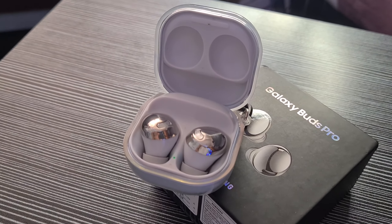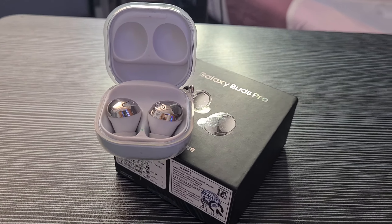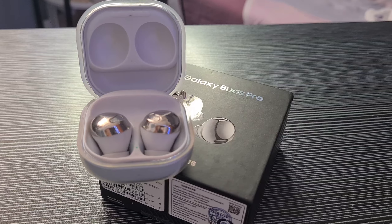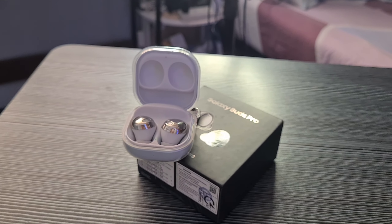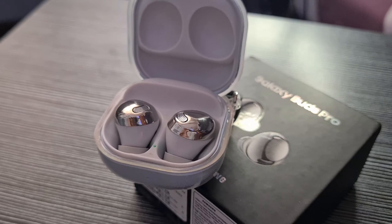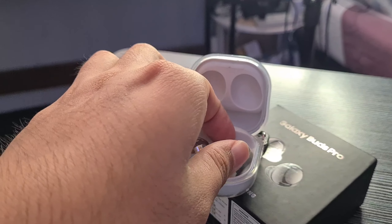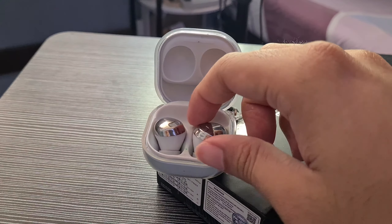So I already used these buds for almost a month. And what I can say is okay yung sound niya. Pero mas okay pa rin yung Apple AirPods Pro na premium copy — I already unboxed it here on my YouTube channel. But I prefer the sound of that premium copy kasi mas malakas yung base niya. But don't get me wrong, may base pa rin naman ito, pero hindi siya yung sobrang base compared to the premium copy of the AirPods Pro.